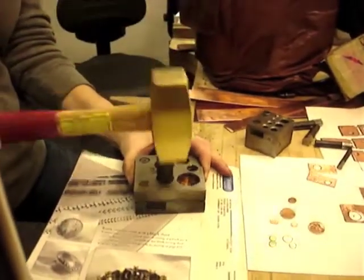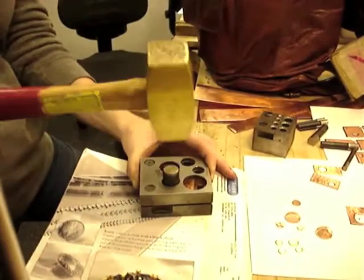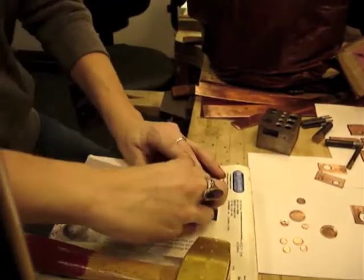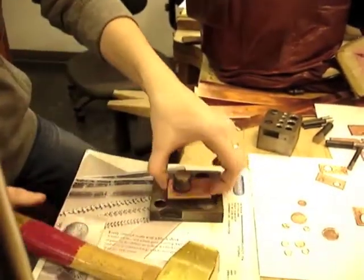Back to the copper plates now. You're going to use a disc cutter to punch holes in the copper plates and they will be sporadically placed throughout the necklace and the earrings. They are 3 different sizes: small, medium, and large. Make sure you spread them out to create a cool design.